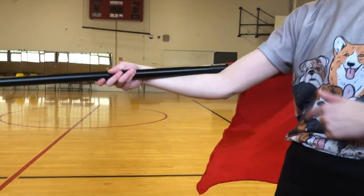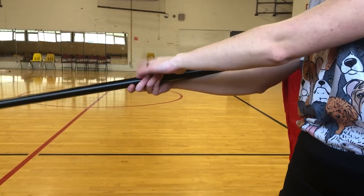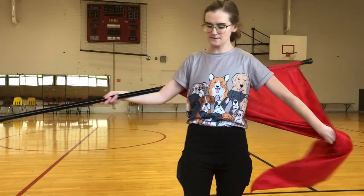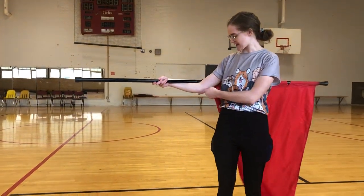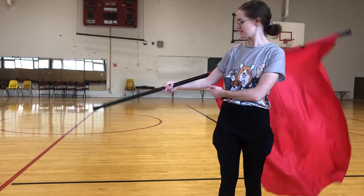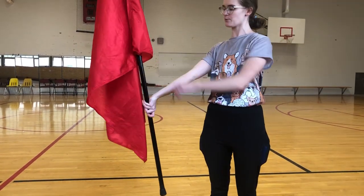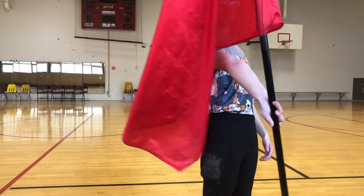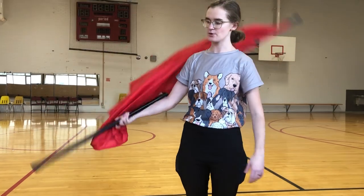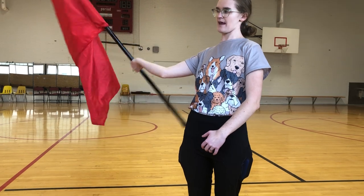So you'll notice when I'm doing this toss, I have the tab right in the crook of my elbow and my right hand is going to be about on the third. The first thing that's going to happen is I'm going to pop out my elbow like so — pop — and the flag is going to come up. And then I'm going to be holding it in this weird way where my thumb is facing down. The biggest thing with this is that you want to be on your toaster.